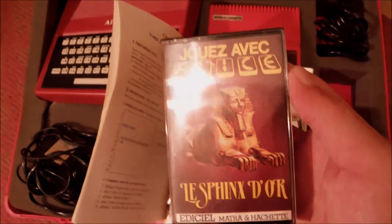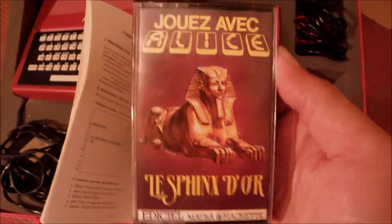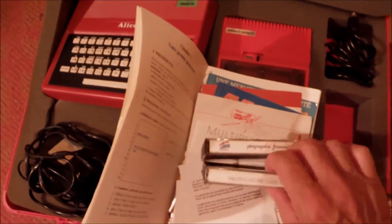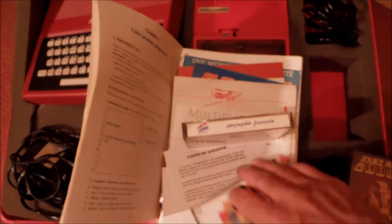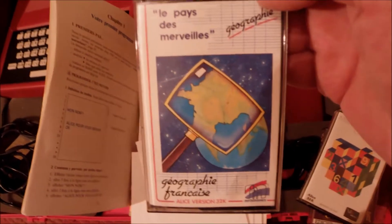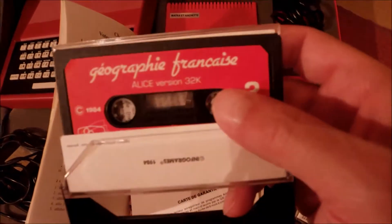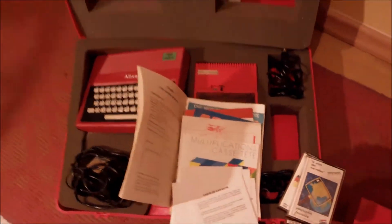And then we have what looks like the Golden Sphinx — if my French is right — so it's a game, and the original tape is inside. And what else we have? This is the multiplications cassette — I guess it's educational software for Alice 32, some multiplications, maths for kids. And this is another educational software for geography, French geography — and the cassette inside. So, nice and complete. Let's move along with Alice and plug it in and play a bit with it.